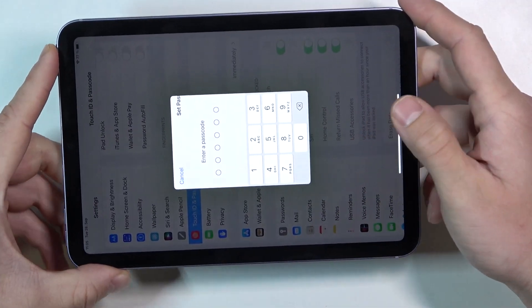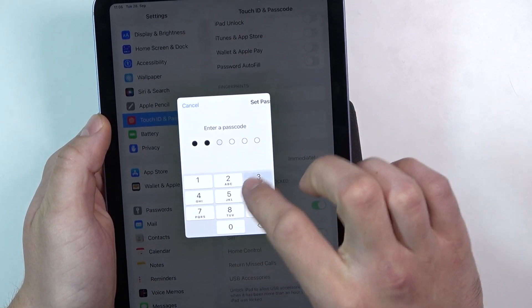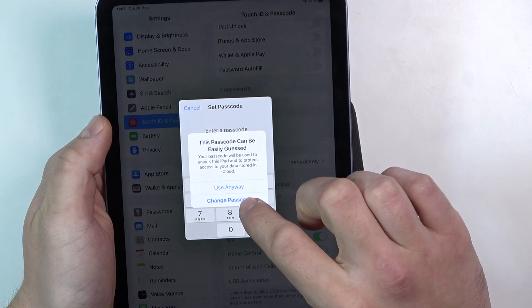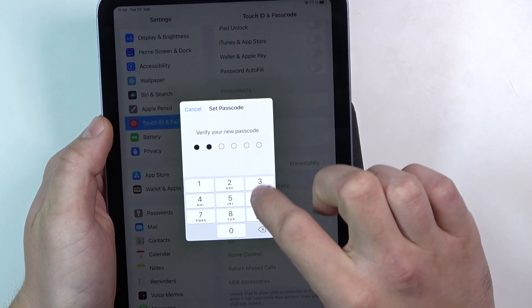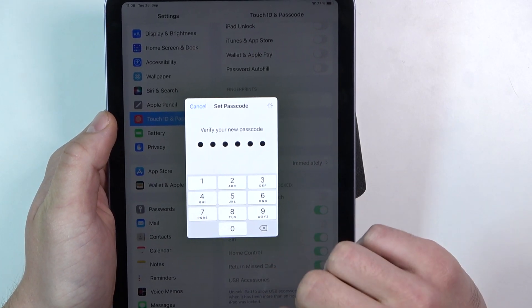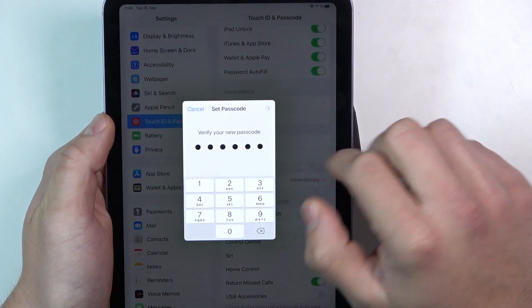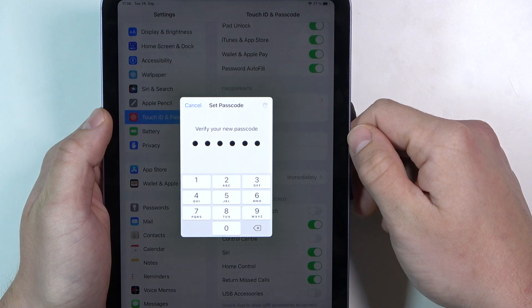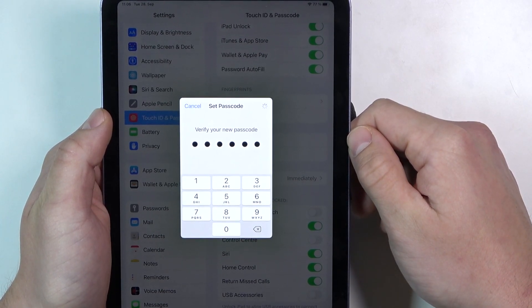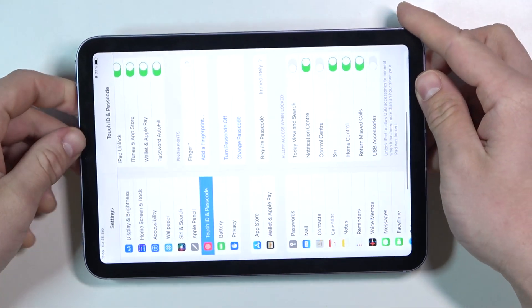Now we have to enter a passcode. Verify it. And it's done.